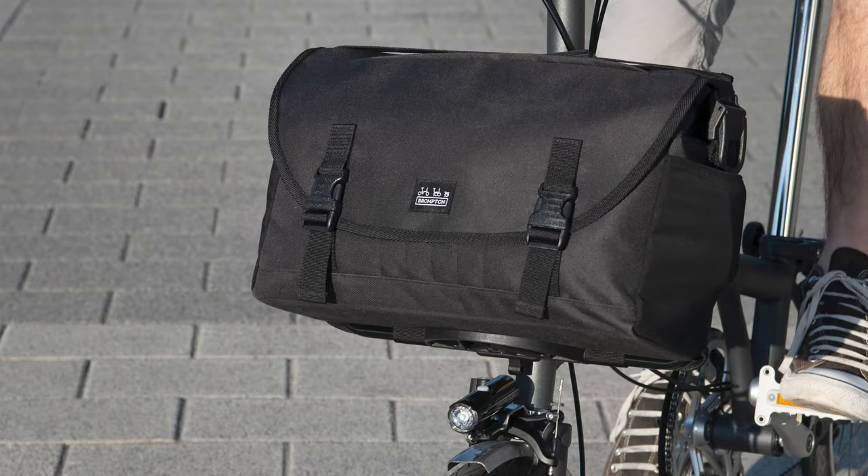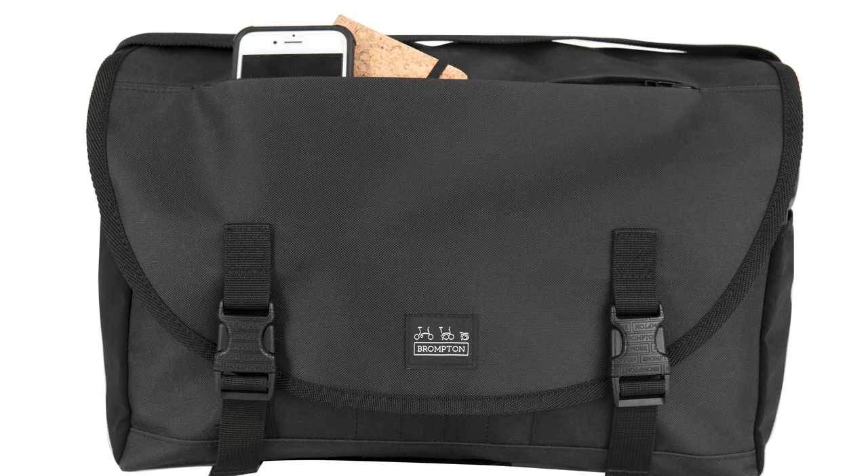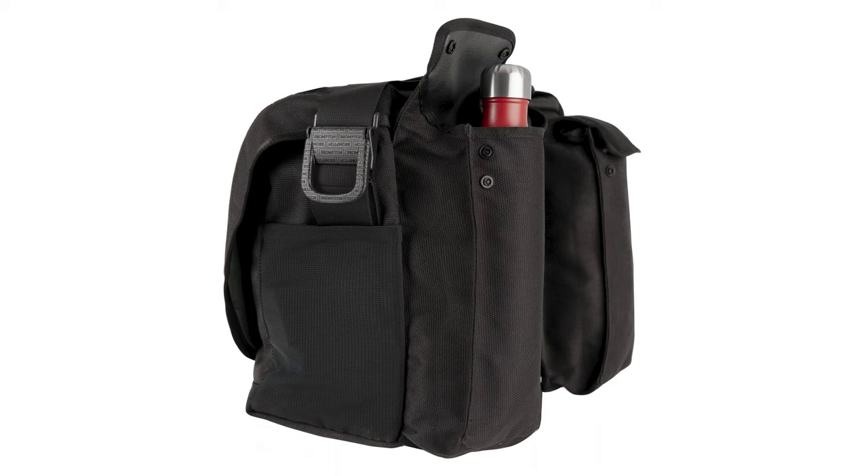My personal favorite is the Metro Messenger bag. This comes in both a medium and a large size. Both bags have a variety of pockets, including some neat organizational pockets underneath the flap, and also have laptop sleeves that can fit up to a 15-inch or 17-inch laptop respectively. The large bag also features two rear compartments, both large enough for a water bottle, which is super convenient while riding around. The Metro Messenger is a water-resistant bag but also comes with a rain cover in case you end up riding in a downpour.